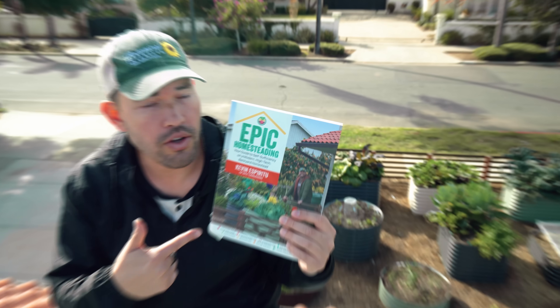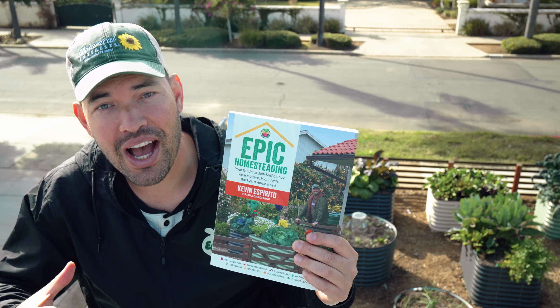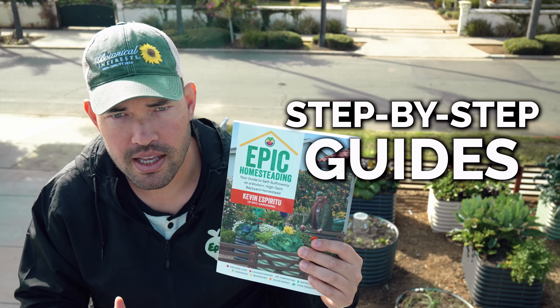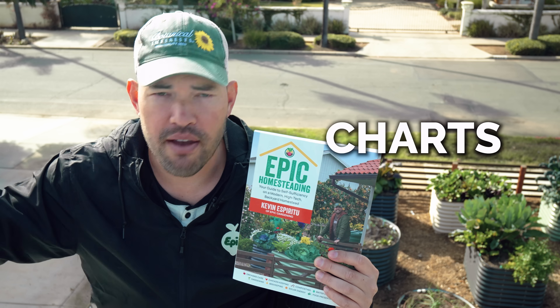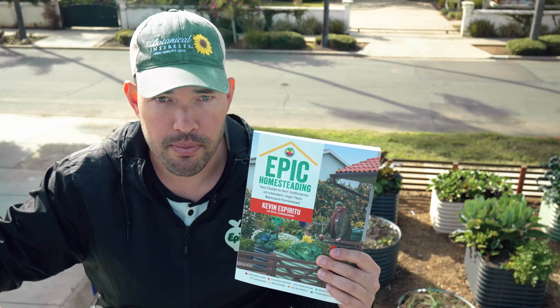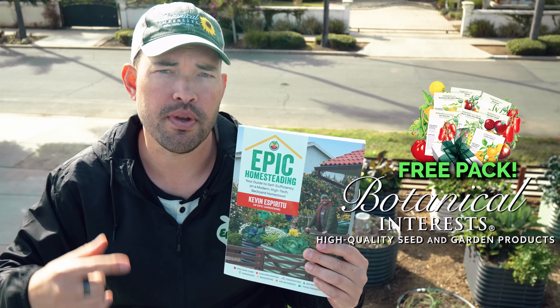All of that info is also in my latest book, Epic Homesteading, with step-by-step guides, visuals, graphics, designs, diagrams, charts — everything you could desire. It's out wherever books are sold, but if you get it from us, we'll ship you a free pack of seeds too.